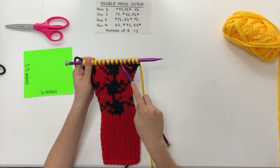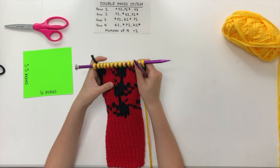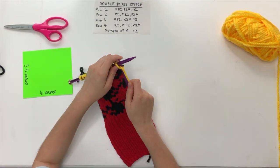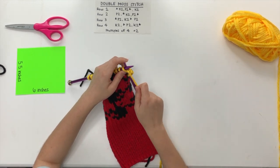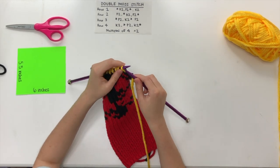Now that we're done with our red yarn, we can concentrate on our yellow square. We have one, two, three, four, five, six, seven, eight, nine, ten, eleven, twelve, thirteen, fourteen — we have our 14 stitches! We can go ahead and start our pattern. Row one begins with two knit stitches, then goes into two purl stitches, and ends on two knit stitches.